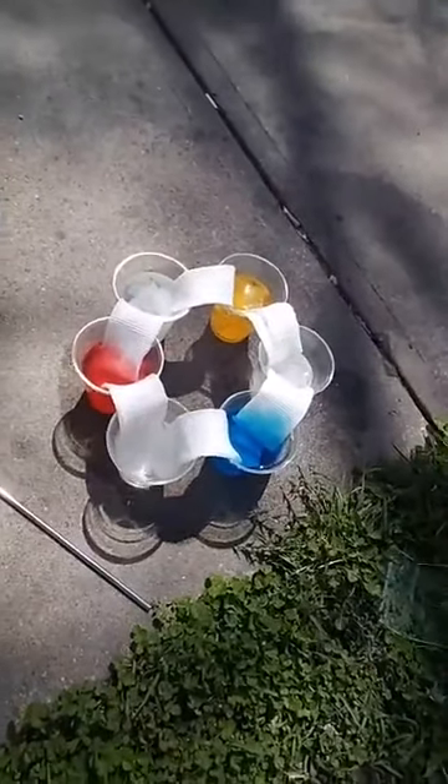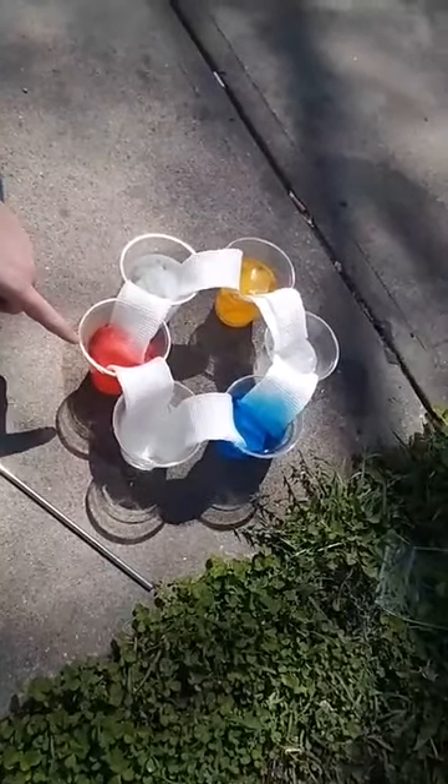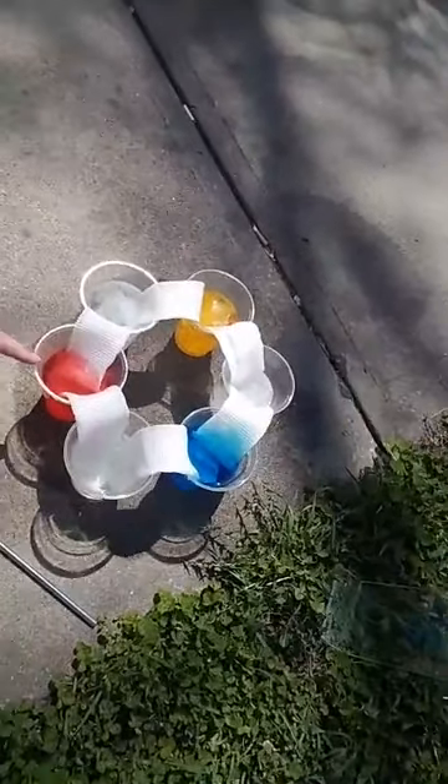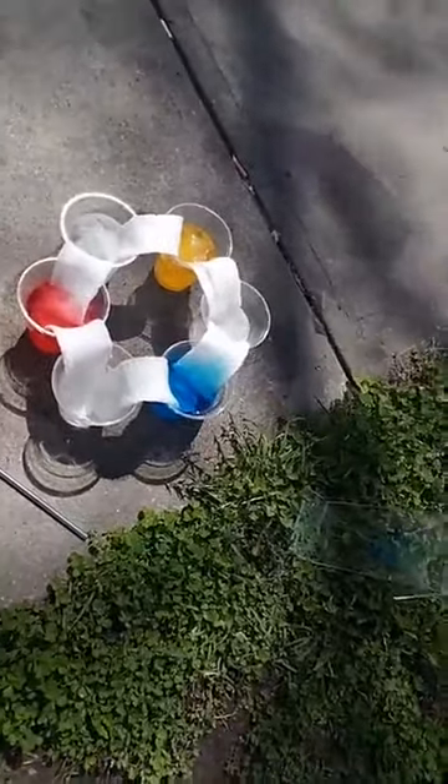This is one of the quicker color experiments I found, so hopefully it works really well for us. I do have another color-changing experiment later that involves hot water, a stove, and parental supervision — I'll be linking that in the comment section after we end our live session. See, the red is already starting to climb up the paper towels. This is our walking water experiment.